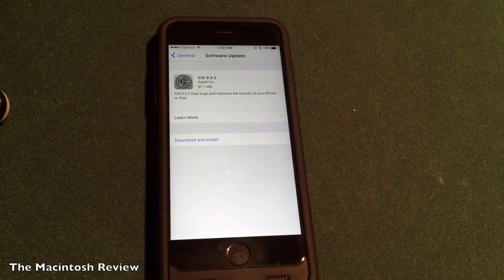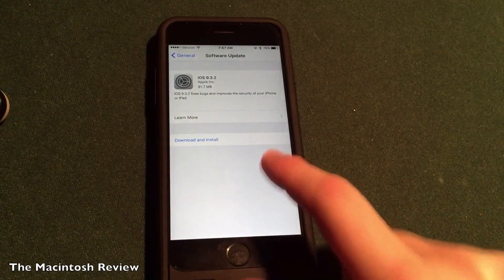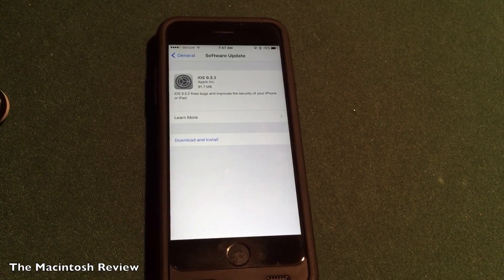Overall guys, iOS 9.3.2 is all about security. If you want to wait until the jailbreak is released, that's a good thing to do. I recommend holding off for a few days. Just keep in mind that if you back up your device, you can always downgrade back to 9.3.1 if you don't like 9.3.2 or if it bricks your device.